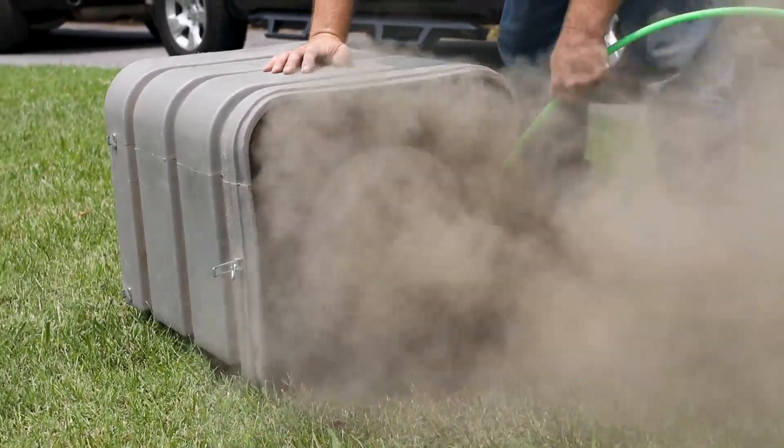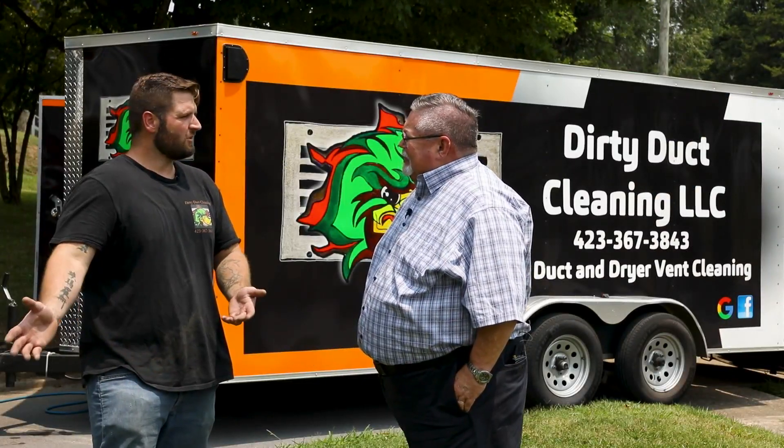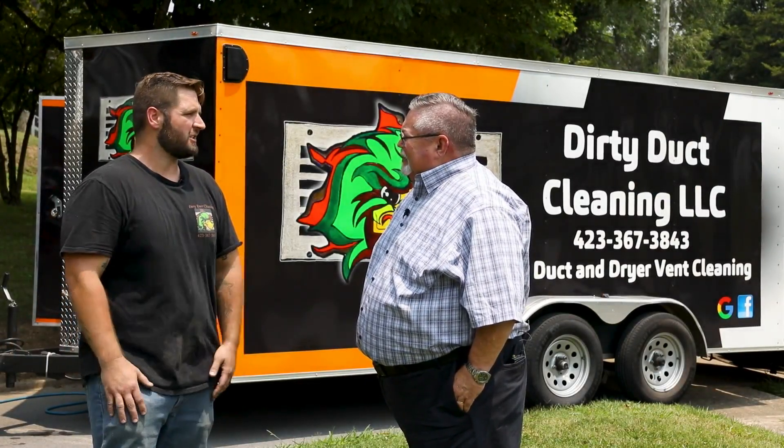Every time we finish a home we always try to blow it out for the customer, so the new customer gets a fresh blowout each time.